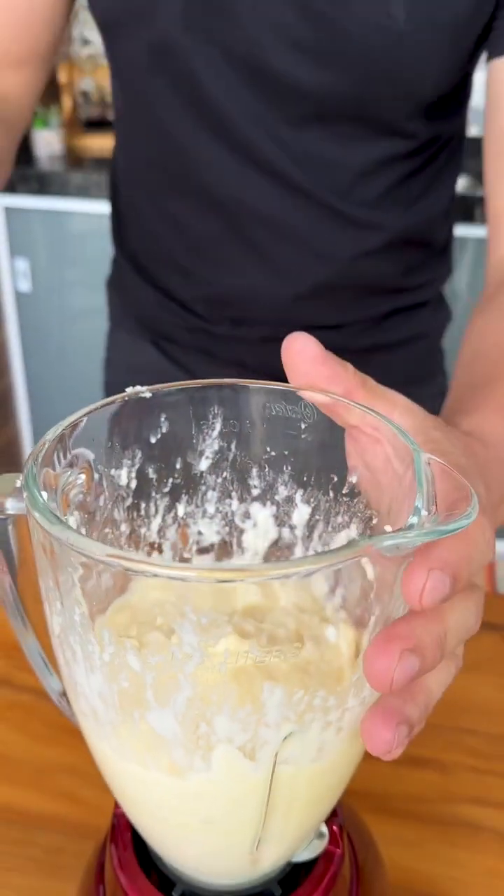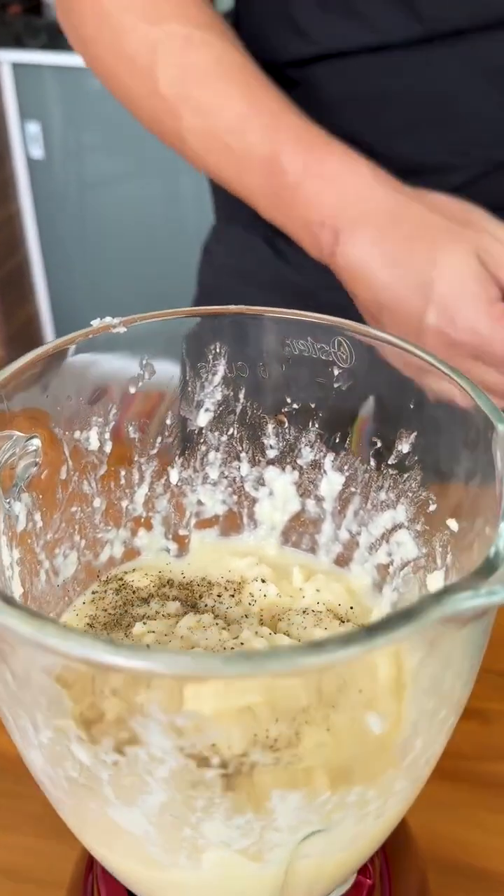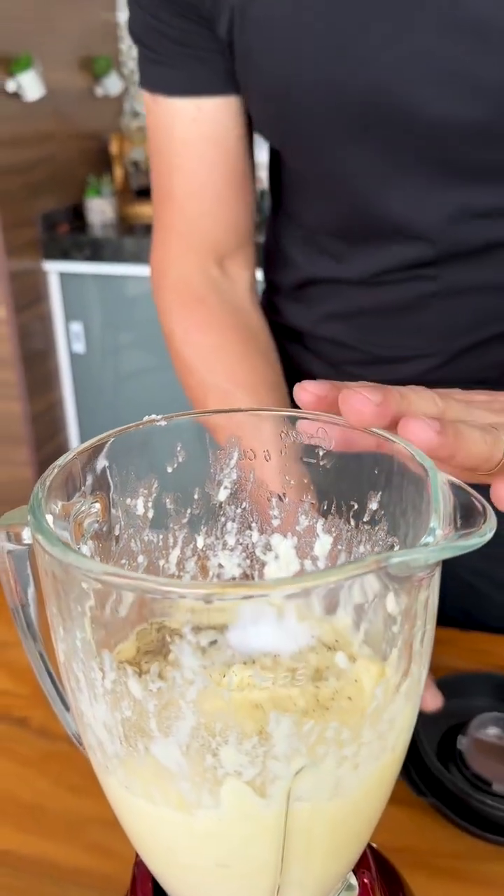We have already mixed very well, and now we are going to season with a pinch of black pepper and a teaspoon of salt. Let's cover and mix again.